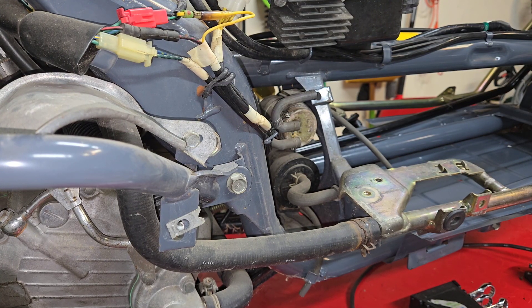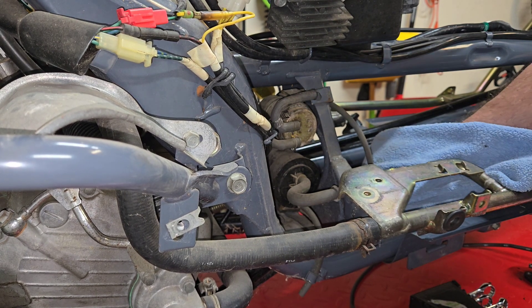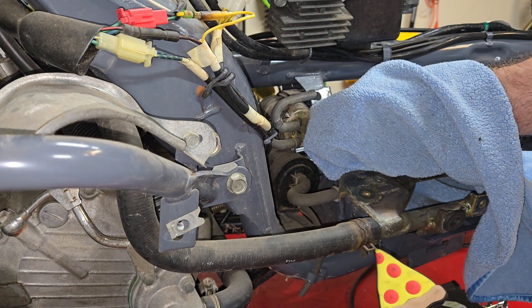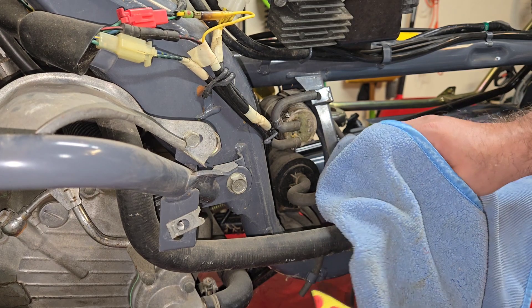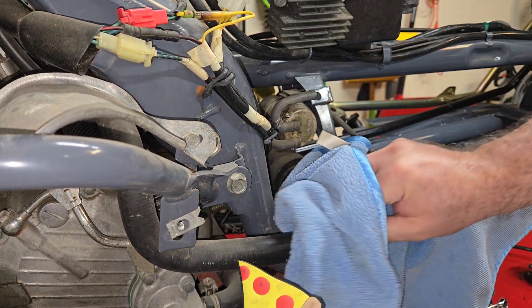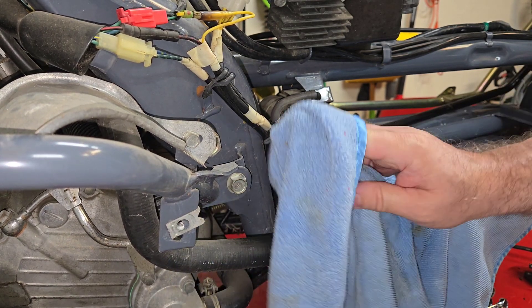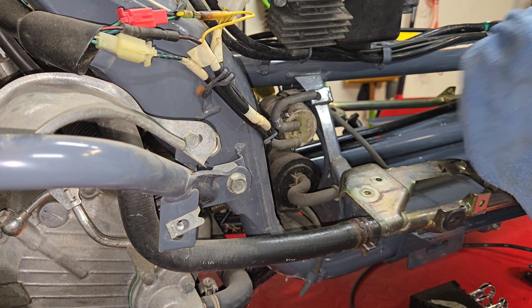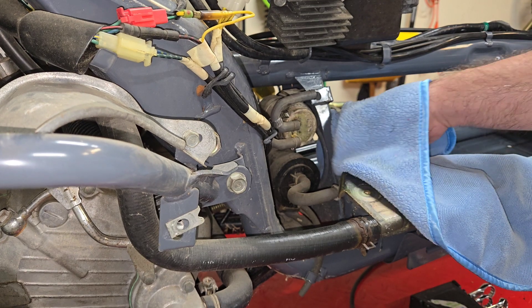If you've stayed with me this long, then you deserve to hear the story of the day I bought the bike. As I'm cleaning this up, I'll go over the Cliff Notes version of what happened. If you watched any of my old videos, you know that I've been looking for a Helix for a long time. I found an Elite 250, I found a Morphous, I found this and that, but I never found a Helix. So one day, out of nowhere, I decided to look on Craigslist, which I don't usually. It just seems like every time I find a bike, it's usually in Facebook Marketplace.